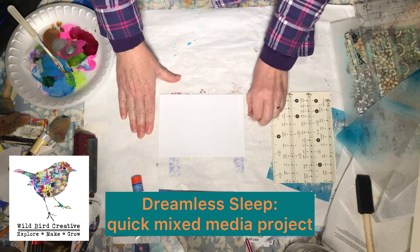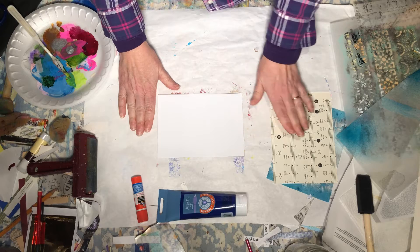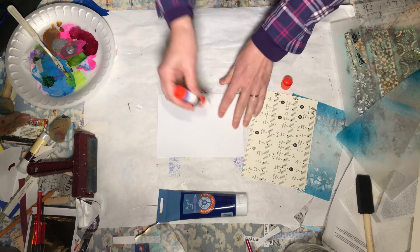Hello everybody, thanks for stopping back by Wild Bird Creative. I have another quick Christmas piece here. I've already got my pieces assembled, so let's dive right in.